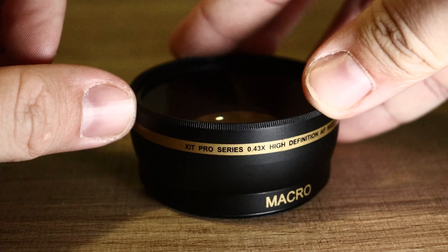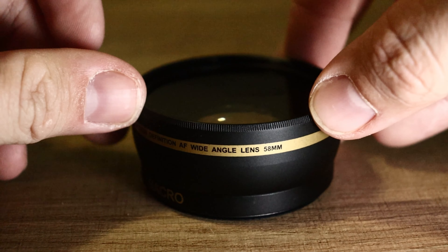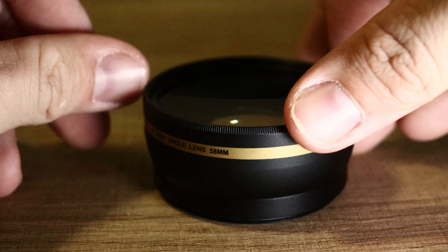And then the other one that I got is a 0.43x wide angle lens, and this one is also a 58 millimeter. This one is probably the most useful in my opinion.